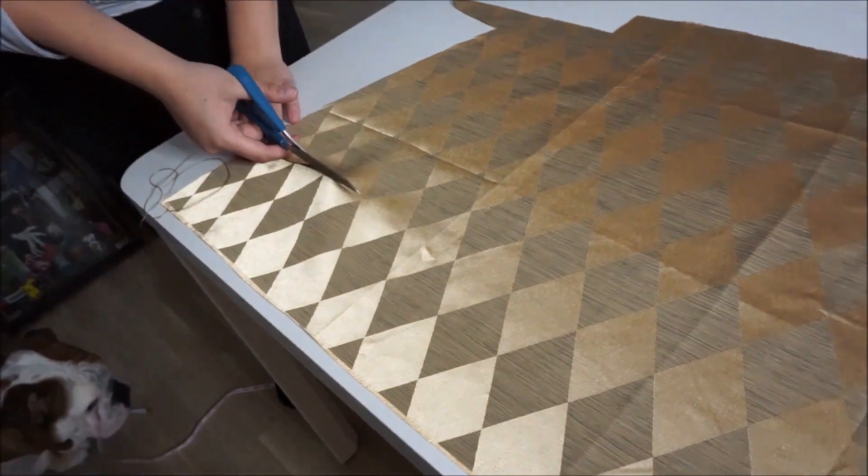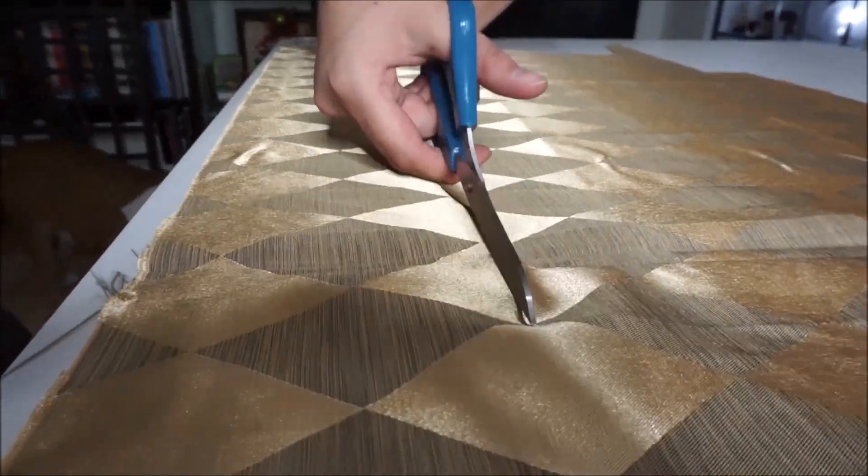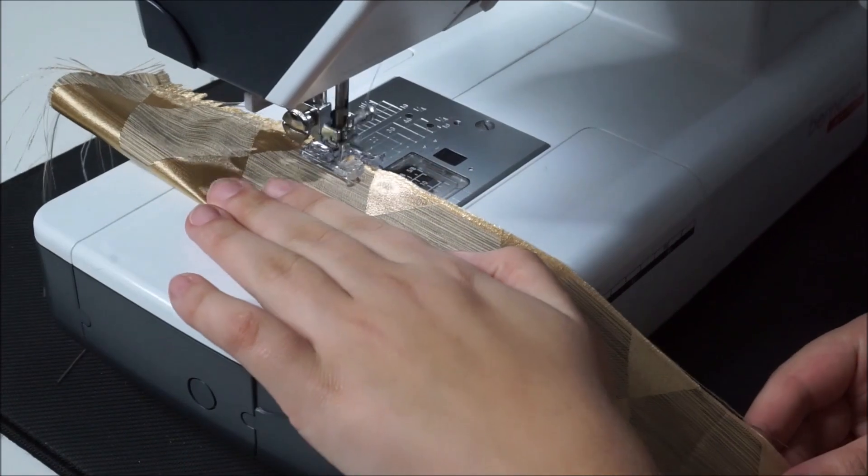Now we're going to cut about six inches of a long band the same size as our waist measurement for the waistband. Go ahead and fold it over and sew the edges together.